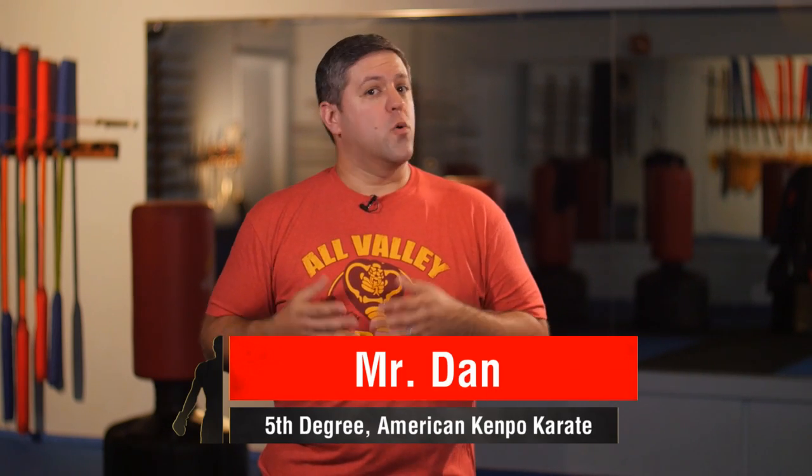Hi everyone. First, I'd like to thank everybody for supporting this channel. We couldn't be growing without you.